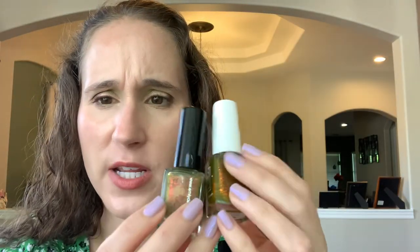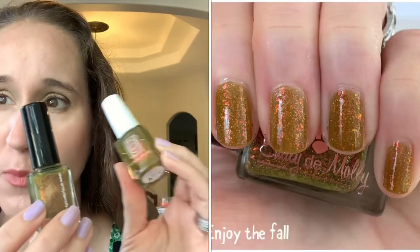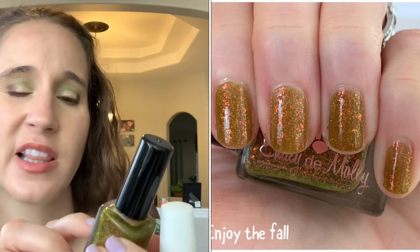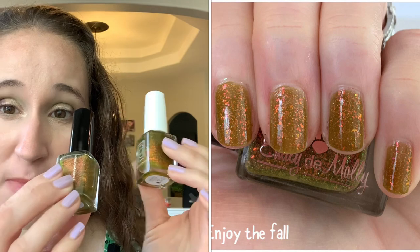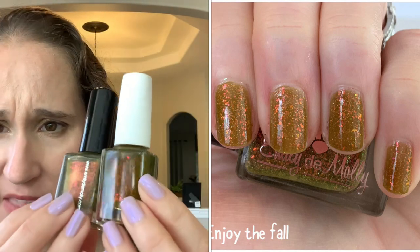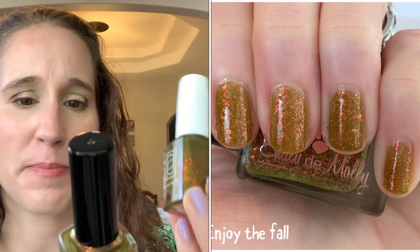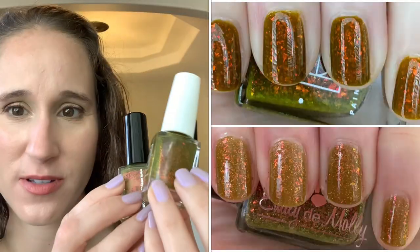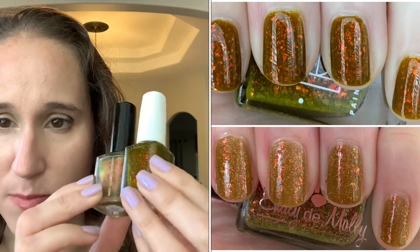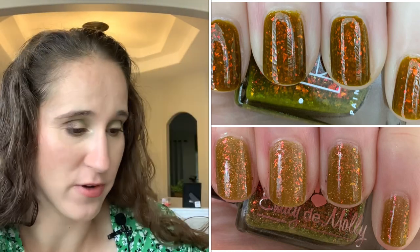The Emily Damali definitely has more green to it — more olive green. The Garbage Glow is more like a mustard khaki whereas the Emily Damali is more like a mustard murky green olive. They both have gorgeous glowing flakes but Garbage Glow has bigger, brighter flakes and the Emily Damali has smaller ones. Both beautiful polishes, definitely different, and I'm so glad I have them both.